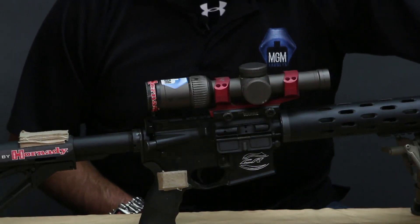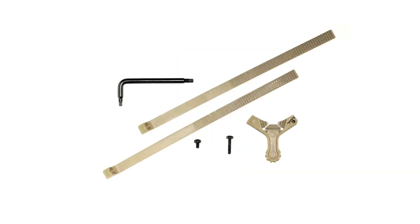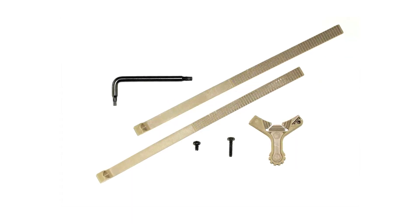If you order it directly from the MGM SwitchView website, this is the package it's going to come in. We've got it currently in black, tan, and OD green. When you get the package, this is basically what you're going to have inside: you're going to have two straps, the lever itself, a Torx wrench allen key, a large screw, and a small screw.